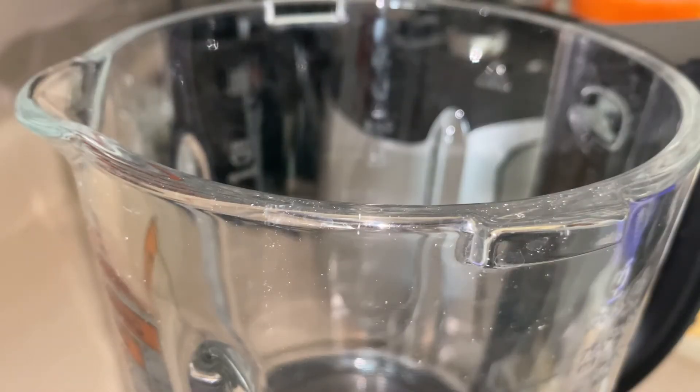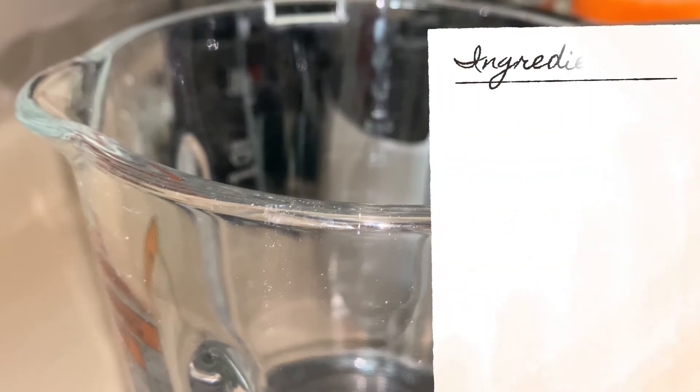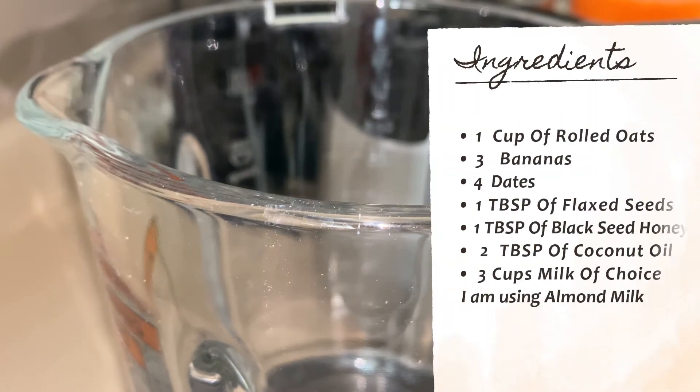Good morning everybody, welcome to 'A Little Bit of Everything.' Today I'll be making my kids' favorite smoothies — it's a flaxseed, oat, date, oatmeal smoothie. Of course we're gonna have banana and honey and some goodness in there.